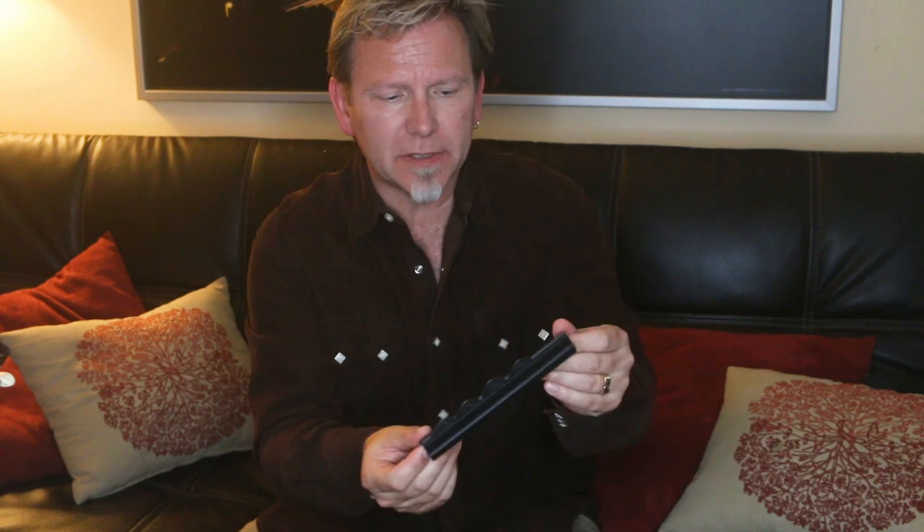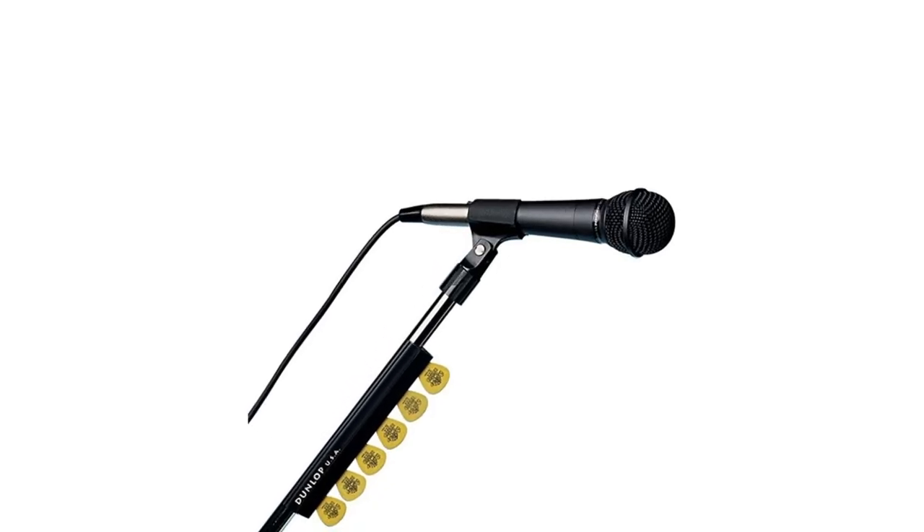Another key item I use to keep my picks under control on stage is one of these mic stand pick holders. I'll show a photo of that too — it holds five or six picks depending on how you put them in; there's a little slot the picks slide right into. The cool thing about the Max Grip is that when you slide it in there, it actually grips and you can feel it sort of attach, so they're not going to fall out. I used to rely on this when I used celluloid picks — if one flies, I can grab another and keep playing. Now I never drop picks, so this just becomes a backup if something starts to not feel perfect.